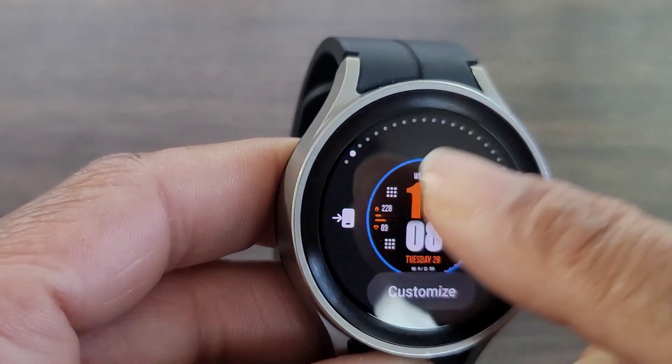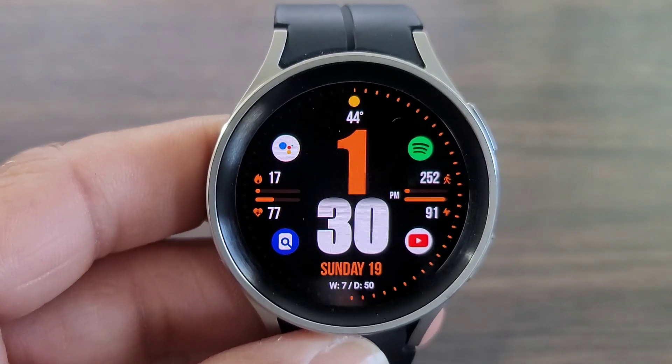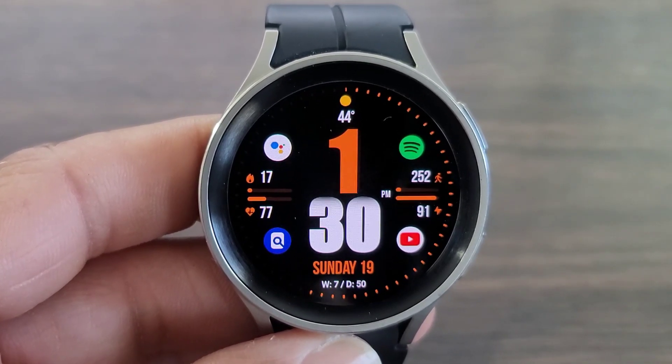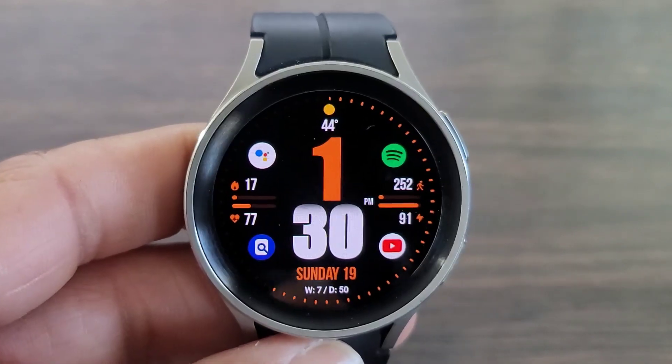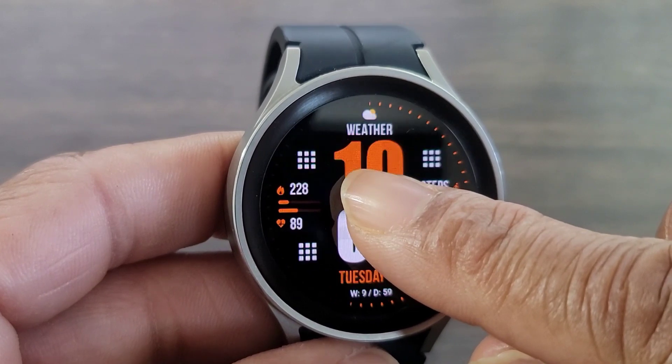Hold on, let me go back. I got to show you this — look at the second hand that's going around the bezel of the watch. You're gonna be able to customize that as well. I think that adds a lot of character to the watch face, and I'm gonna show you that in a second. But let's go in and see what all we can do to customize this watch face.